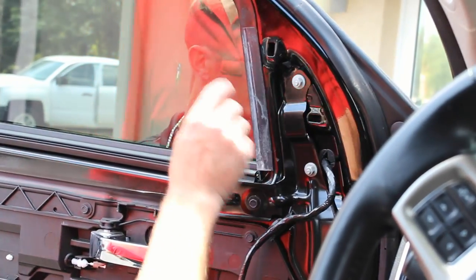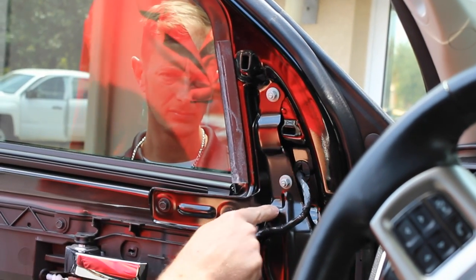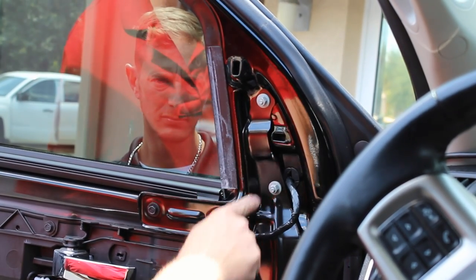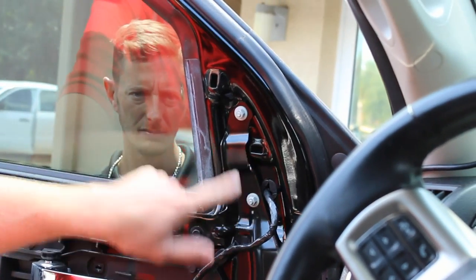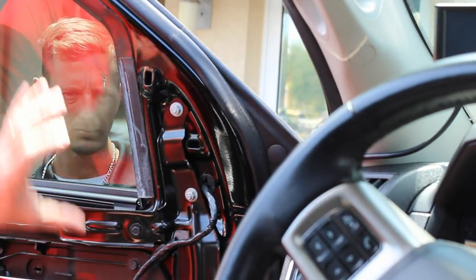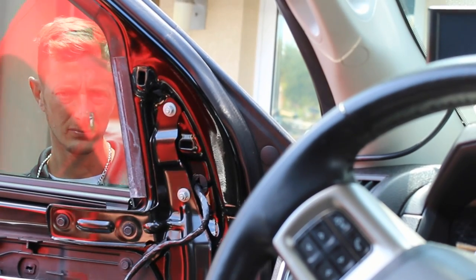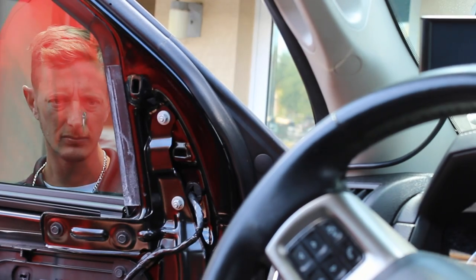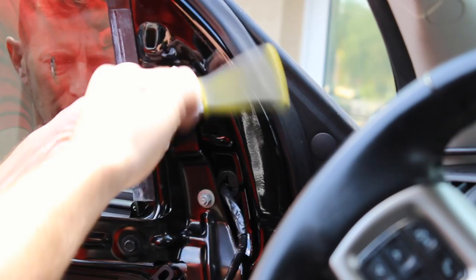Now what we're going to want to do is remove the mirror. As you can see there's the tow mirror reinforcement right here. This particular vehicle already has tow mirrors. If you're going from standard mirrors to the tow mirrors, you will need to install this piece here. But for this demonstration all we have to do is remove these three 10 millimeter nuts and that'll allow us to remove the exterior tow mirror. It's good to have someone on the outside to hold it, or roll down your window and try to stabilize it as you remove it. The first thing we're going to want to do is just pop this out and then we'll remove the three nuts.